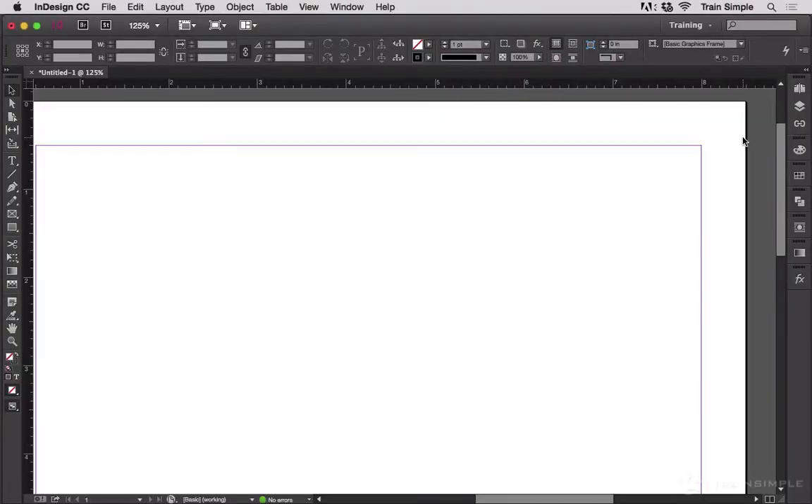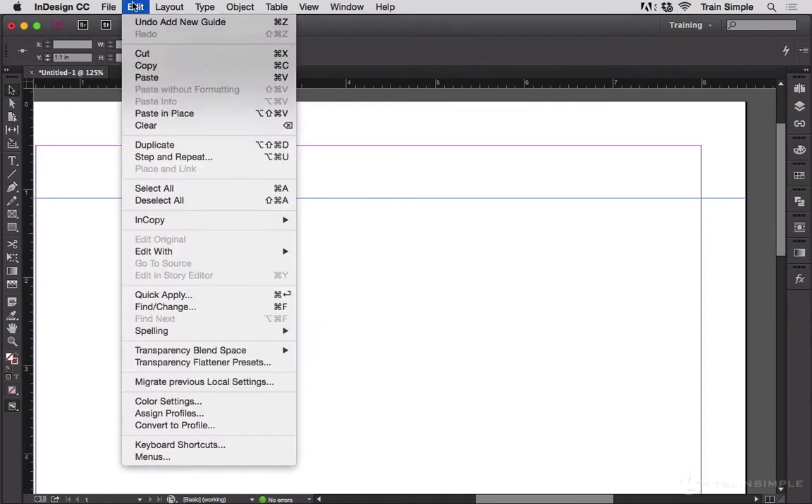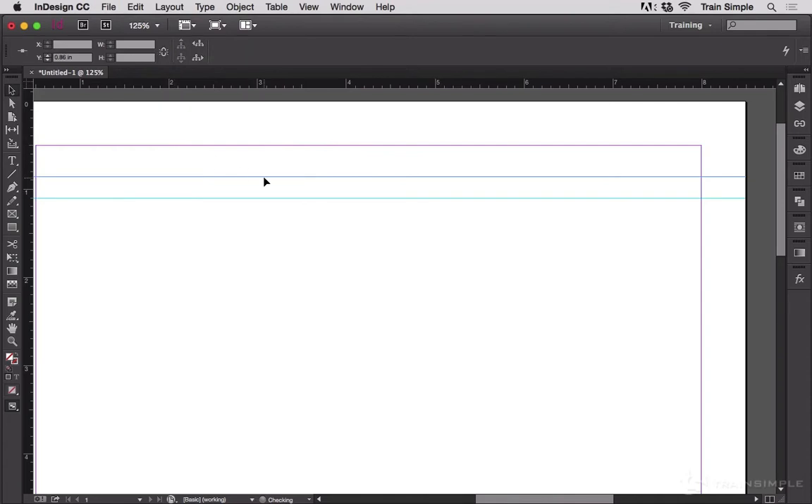Another way in which ruler guides behave like standard objects is that they can be stepped and repeated. Let me create a ruler guide here — I'm just going to drag it down and kind of randomly position it. Now it's still selected, as you can tell by the darker blue color. So I'm going to go up to Edit, Duplicate. That gives me a second one.